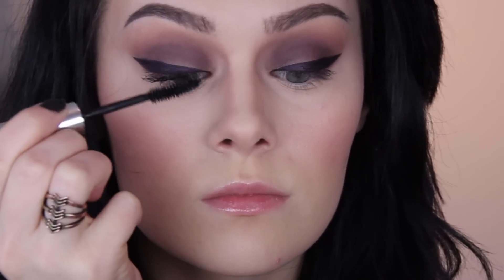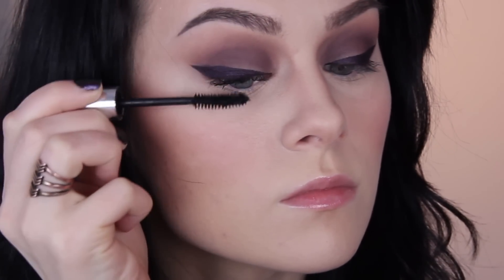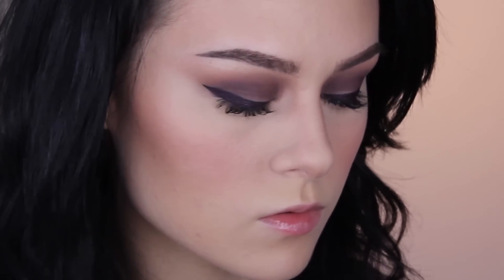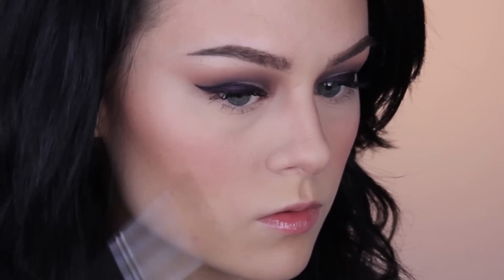After that I applied a bit of mascara and then highlighted underneath my brow with my Merry Luminizer. I know I use the same highlighter for everything, but this works especially well with this look because it has a lot of gold in it — it's really going to help that purple stand out and pick up all the purple tones in the eyeshadows as well.